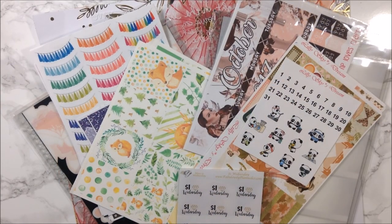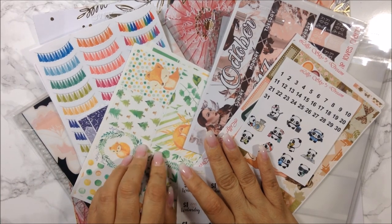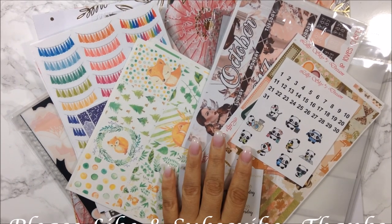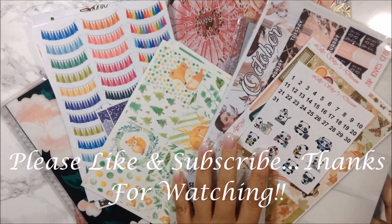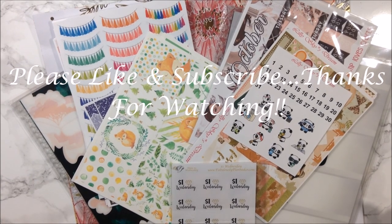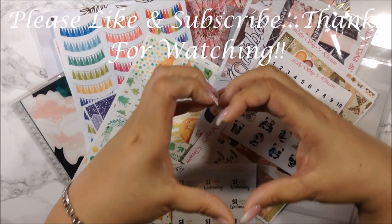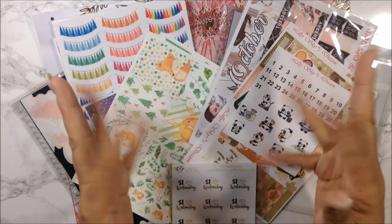So that's it for my haul — I hope you enjoyed it! I cannot wait to start playing with all this stuff. This is definitely going to be this week's kit. If you enjoyed this video, please give me a thumbs up — it always helps my channel. If you're not a subscriber, please subscribe and click the notification bell so you know when I upload. I love each and every one of you — take care of one another and I'll see you in my next video. Bye!